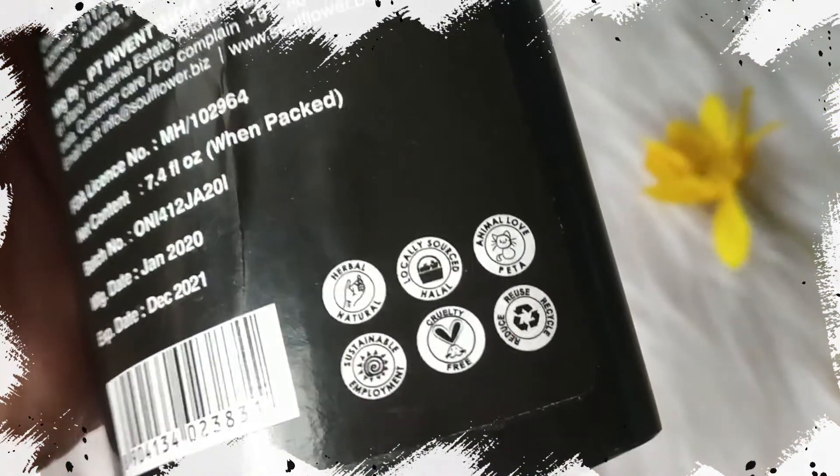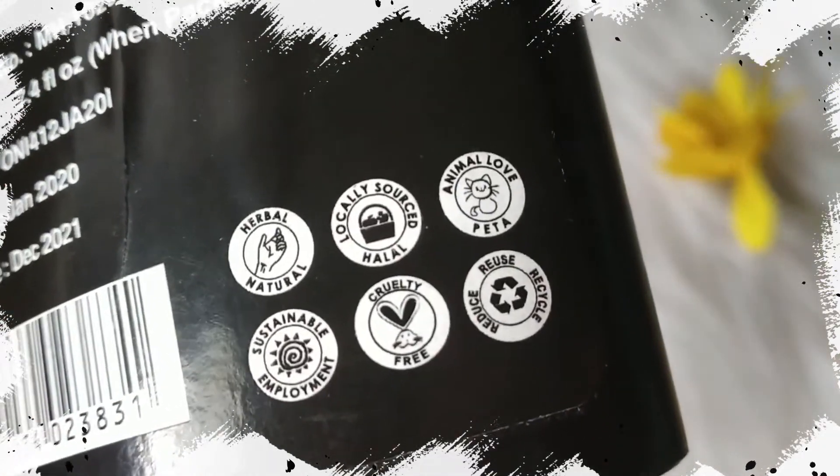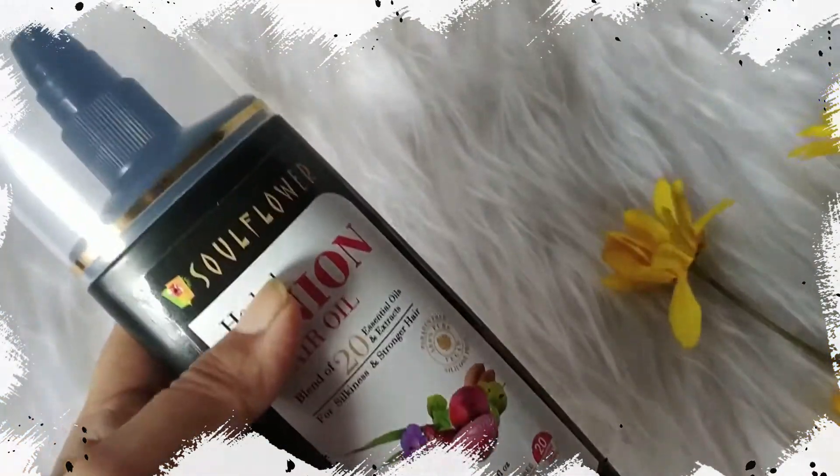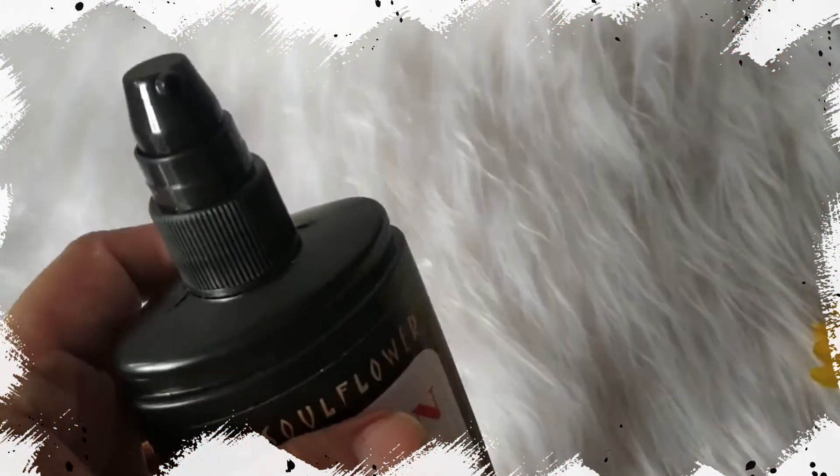Soul Flower Herbal Red Onion Oil with keratin-rich sulphur provides nourishment and supports healthy, strong hair growth. This is a blend suited for all hair and scalp types. Ingredients include: Onion Oil, Bhringraj, Brahmi, Ashwagandha, Amla, Henna, Hibiscus, Wintergreen, Neem, Vetiver, Cedarwood, Orange, Geranium, Sandalwood, Grape Seed, Argan, Almond, Moringa, Tamanu Seed, Castor Oil, Coconut Oil, Olive, Sesame, Peppermint, and Vitamin E.